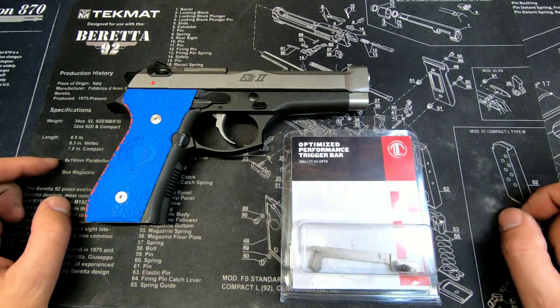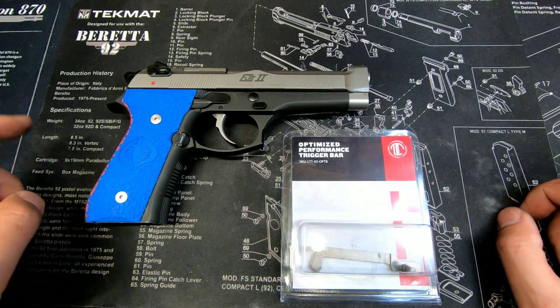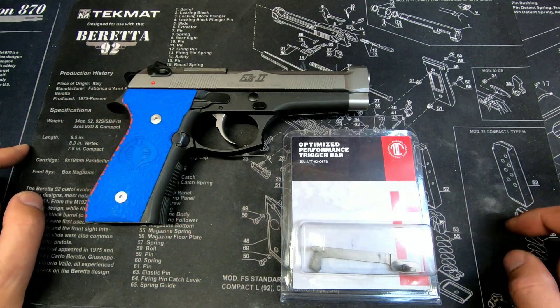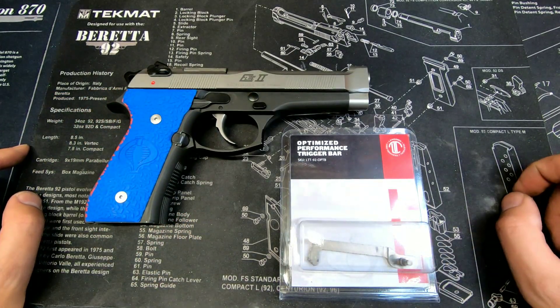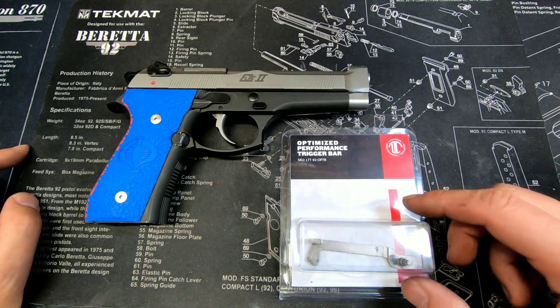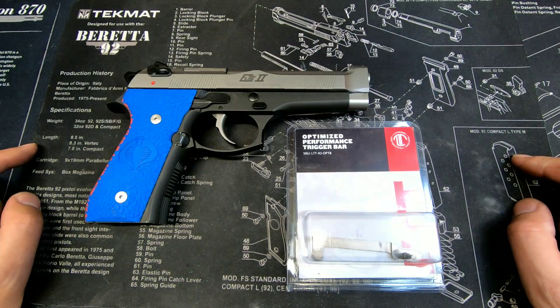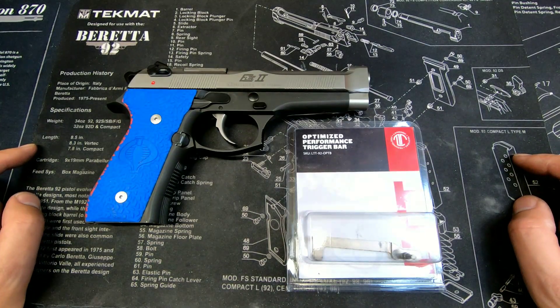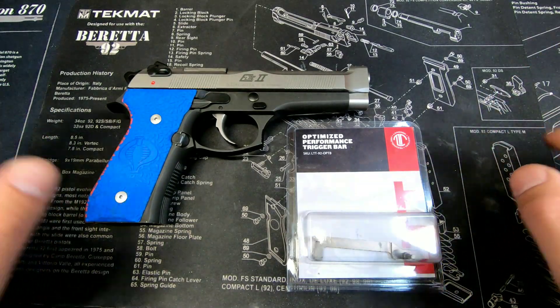Hello YouTube, welcome back to my channel. I am the Average Doomsday Prepping Dude. Today we're going to be talking about how to replace your standard trigger bar with an LTT Langdon Tactical optimized performance trigger bar in nickel boron. This is my preferred trigger bar of choice, which I'll explain at the end of the video, but the process will be the same for replacing with a Wilson Combat trigger bar or any nickel boron trigger bar out there.